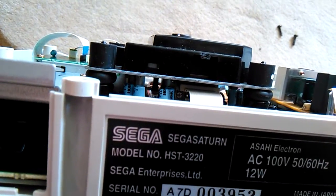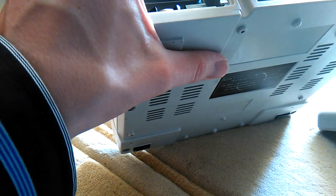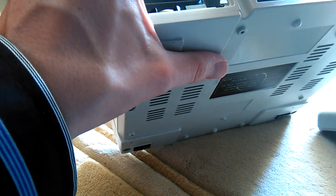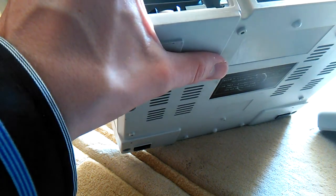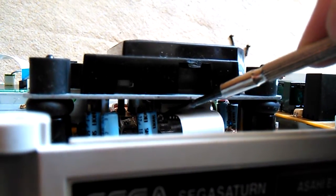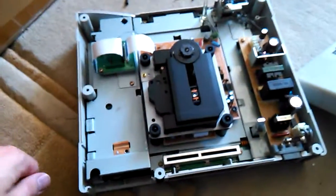So I'm going to put in a screwdriver and adjust that little screw just a little bit. Now you can see how the marks in the screw have changed slightly. I'll move it just a little bit, and hopefully that will make the console work now.